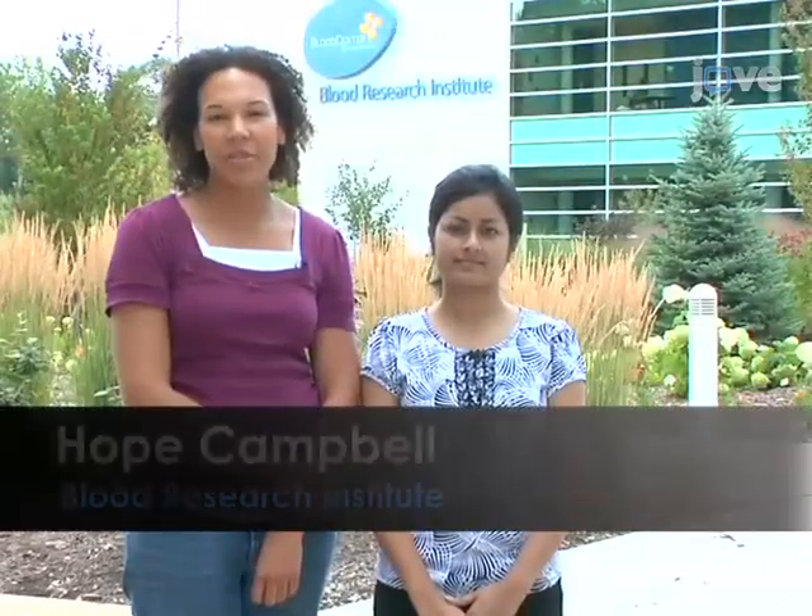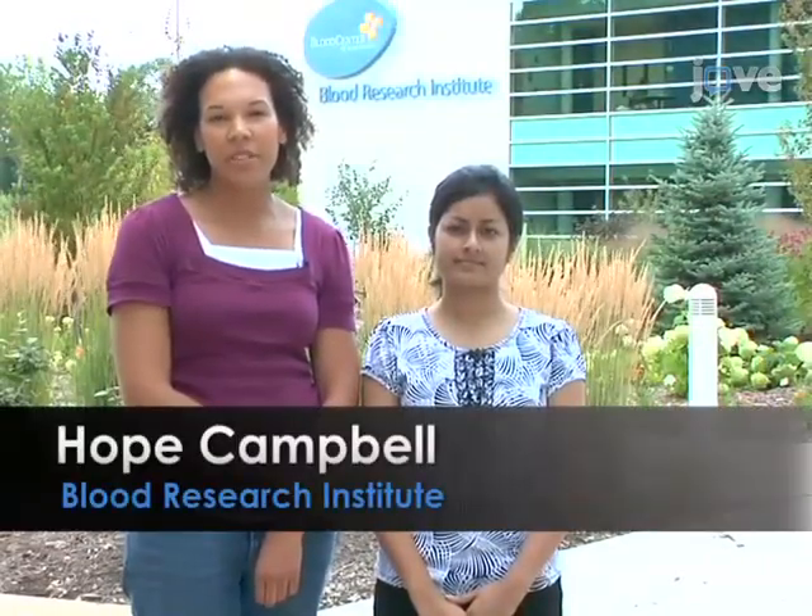Hi, I'm Hope Campbell, a flow cytometry specialist from Blood Research Institute at Blood Center of Wisconsin. Hi, I'm Srimanthi Basu, a graduate student in Dr. Barney Detail's lab. I'm also at Blood Research Institute of Blood Center of Wisconsin.